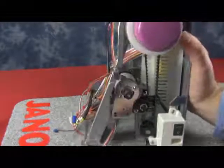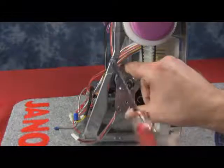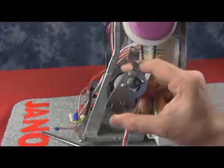We have a bracket at the top of the motor that holds it to the casting of the machine for extra support. We're going to remove the screw that goes through the bracket and into the casting. And once we get rid of that screw, we can remove our DC motor unit.